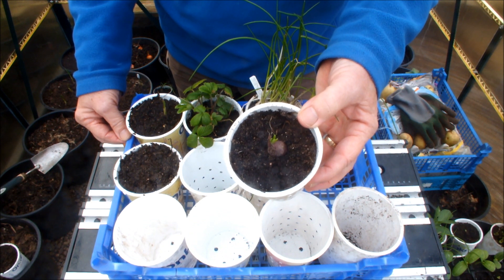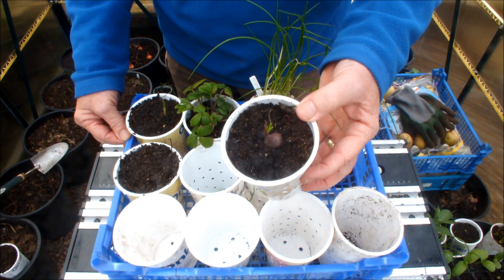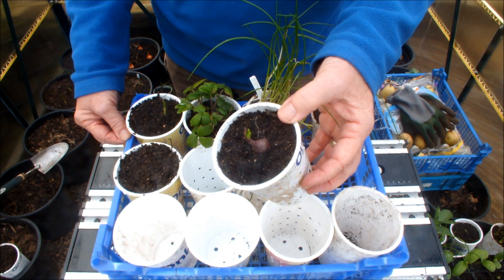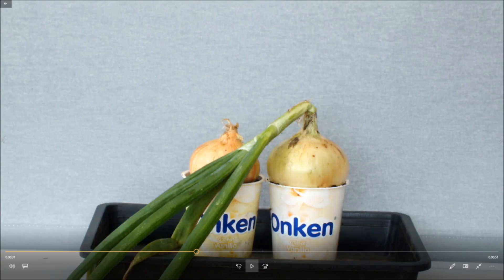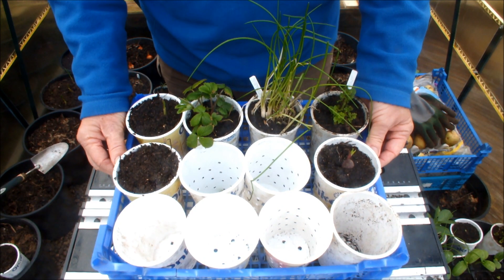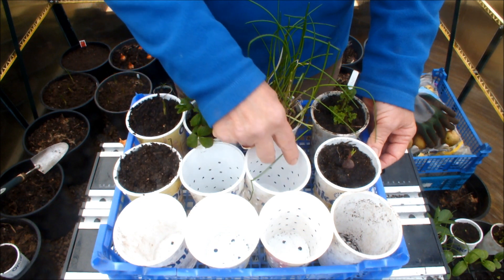What if I just let it grow on to maturity — you think you'd get an onion? Hey, check this out. This is an onion that was in a yogurt pot; I think it was destined to be potted up but it never got potted up. As you can see, you can grow vegetables in these small five-inch yogurt pots.